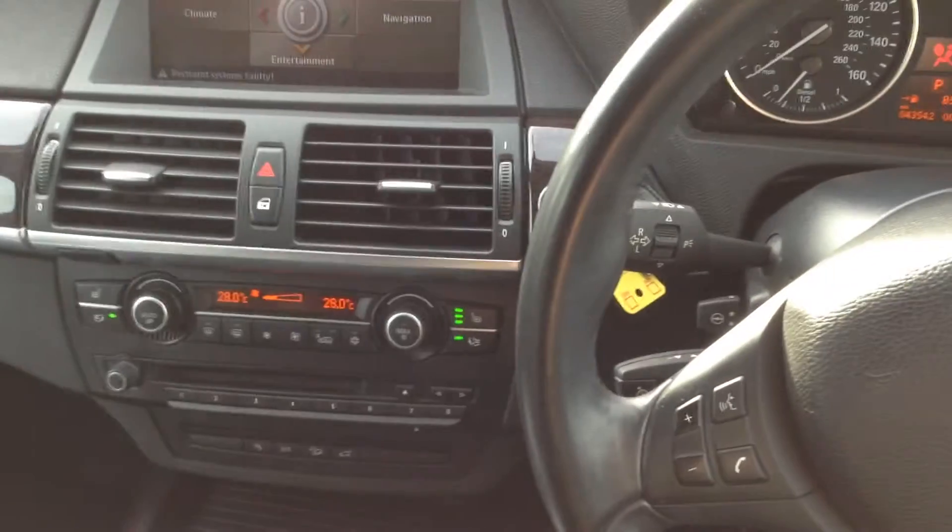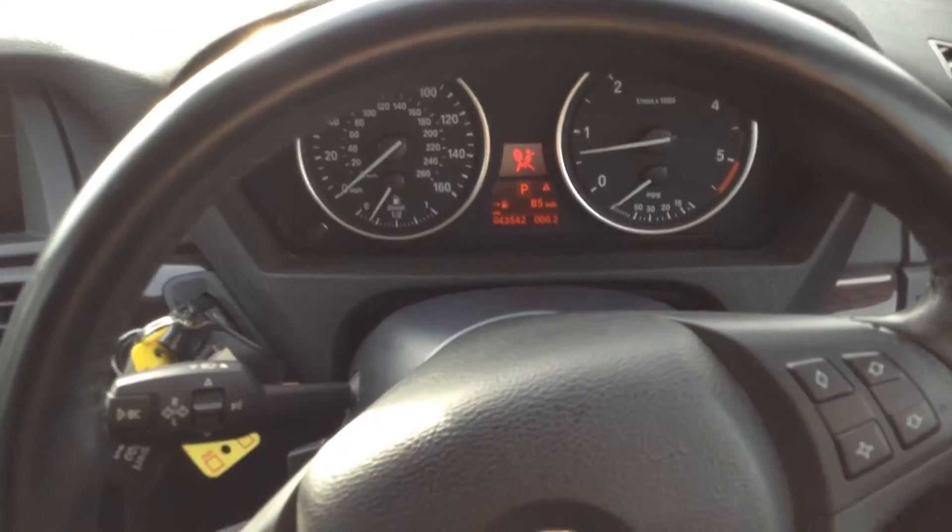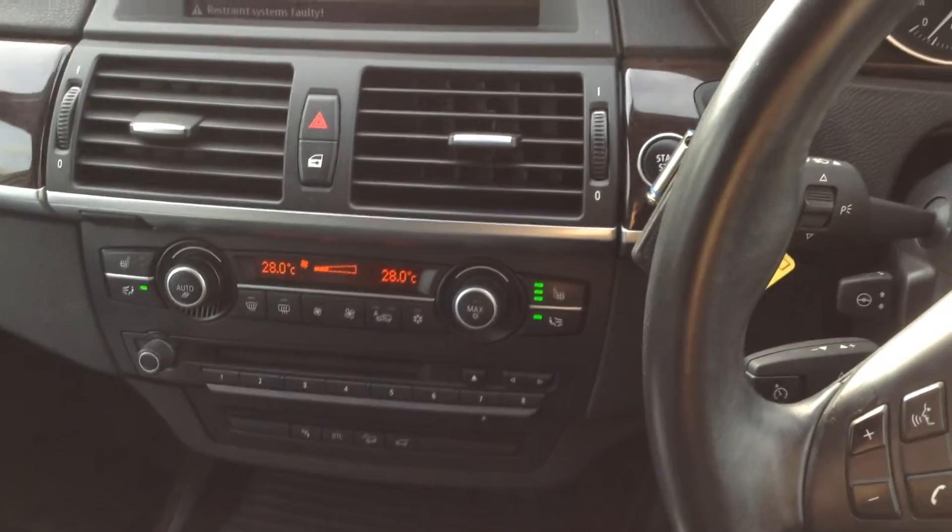There you go — that's the 2009 BMW X5 30D M Sport. A lovely low-mileage car with service history and some nice spec. Thank you.